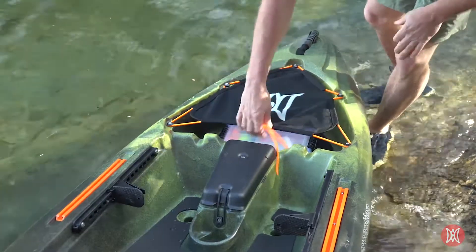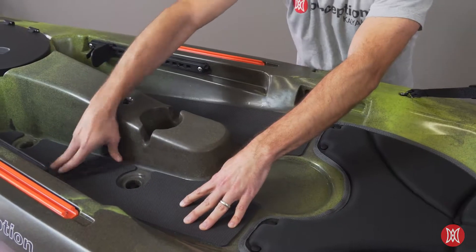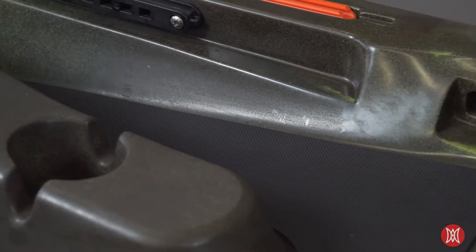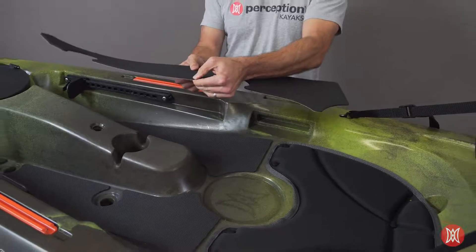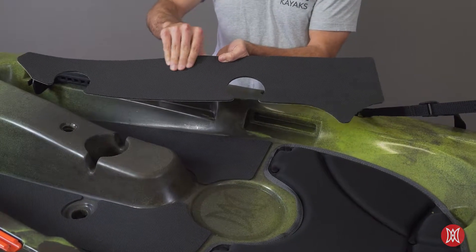These pads can withstand some serious abuse. They are made of durable marine grade EVA foam and are resistant to UV damage, mold, mildew, stains, and abrasion. The pads are an eighth inch thick for a soft yet responsive feel, while the top features a multi-directional texture for a solid grip when standing in any direction.